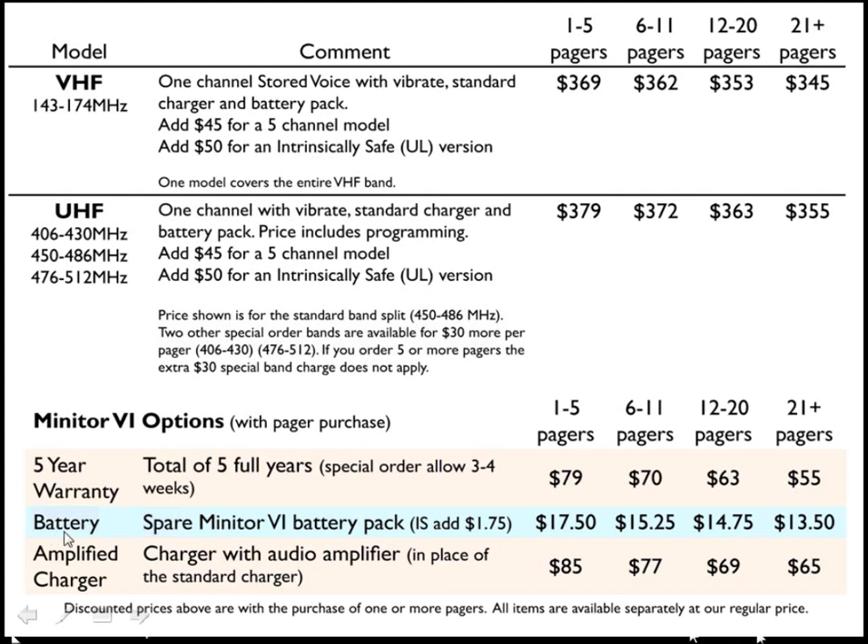The pager can also be purchased with a spare battery pack and an amplified charger, which replaces the standard charger. The price shown is for quantities 1 to 5. If you purchase 6 to 10 or 21 or more, the price does drop.